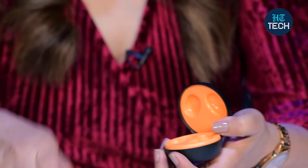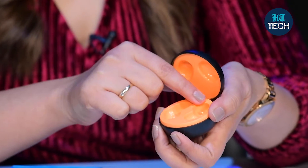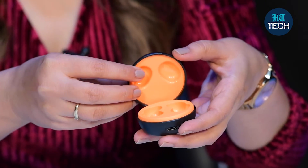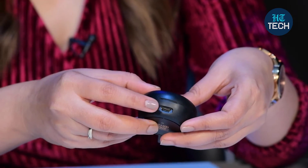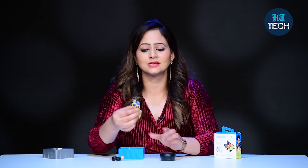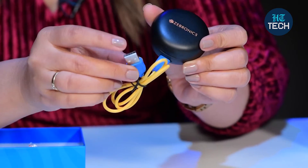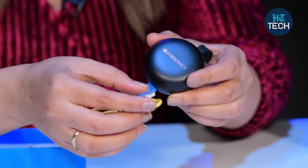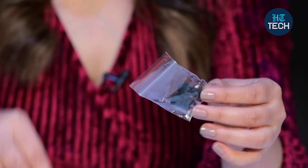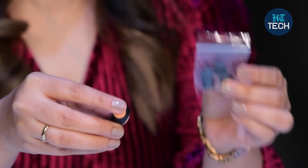Let me take them out. Here you can see left and right marking is done, plus you can see these LED light indicators that tell you how much battery is left and how much battery has been consumed. You have to charge the case here — the slot is here. The charging cable is also inside the box; you put it here to charge the case and the other end goes into your charger, adapter, or laptop. You also get an extra set of silicone earcups, so just in case these get lost or you're not happy with the size, you can try different sizes.